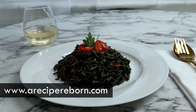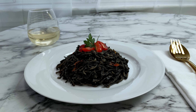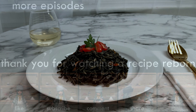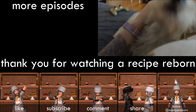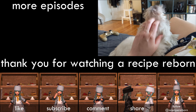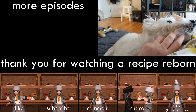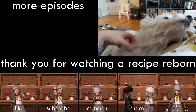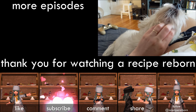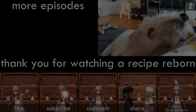For the full recipe and instructions, please check out the link to my website in the description below. Thank you for watching and I will see you next week for a special episode featuring food from a beloved character. I'll see you next time.